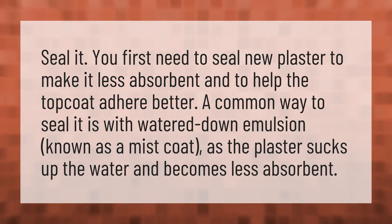Seal it. You first need to seal new plaster to make it less absorbent and to help the top coat adhere better. A common way to seal it is with watered-down emulsion, known as a mist coat, as the plaster sucks up the water and becomes less absorbent.